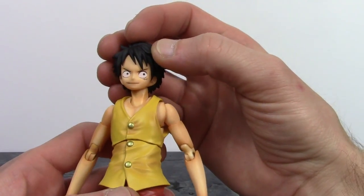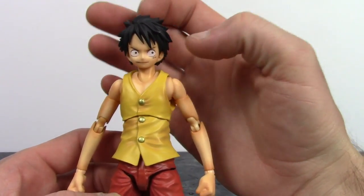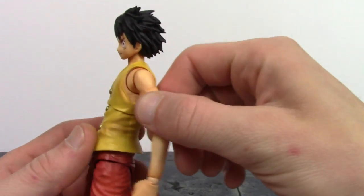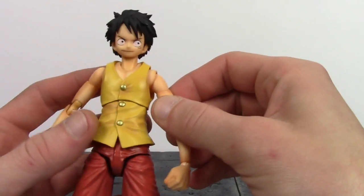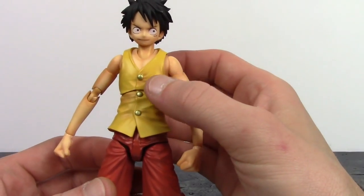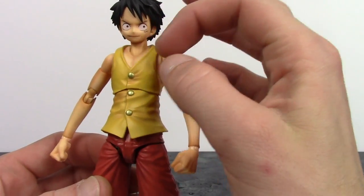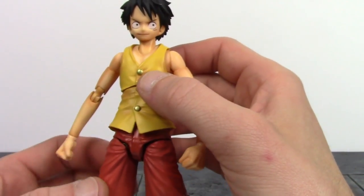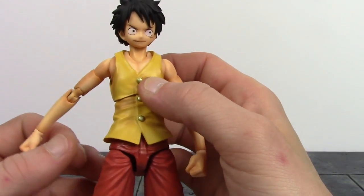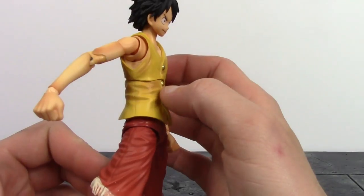They did a very good job with the hair sculpt — it just looks dope. The neck looks good with nice sculpt and some paint shading. The torso's skin tone on his chest has paint shading, and even the pieces covering the shoulder joints have paint shading on them — you can actually see his rib cage there, which is a nice attention to detail. The vest looks great; the top part and midsection are a softer rubbery plastic so it doesn't hinder the waist and torso articulation much. The gold buttons are sculpted and cleanly painted.